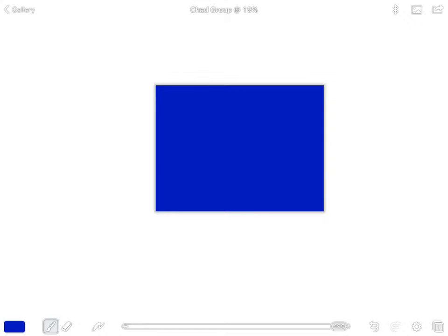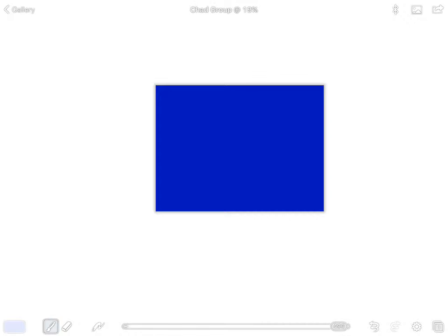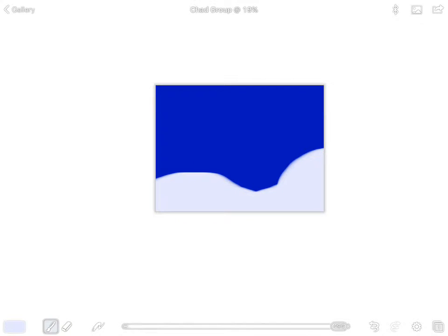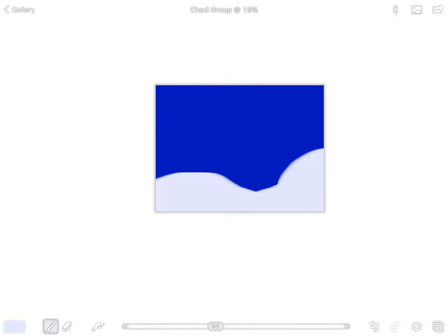Now we're going to switch colors quickly. Move your color circle to near white — not totally white, but a very light tint of blue. Then take your finger and drag it across the bottom of your paper to make some snowy hills. If you want your hills to go up taller on one side, that's fine. If you go too high, just undo it and try again.